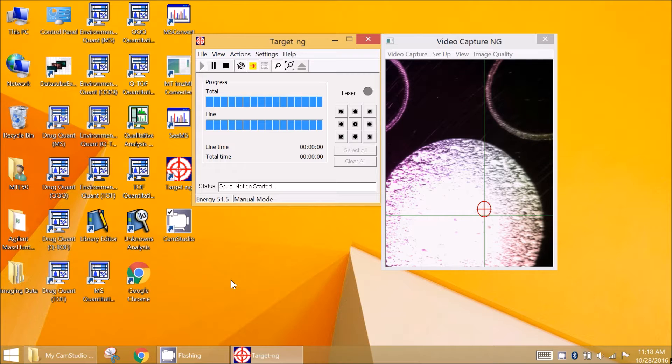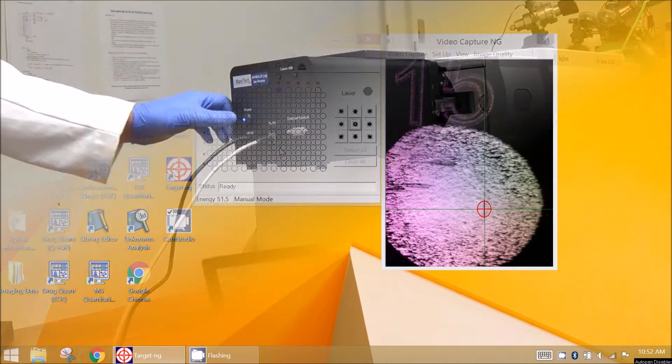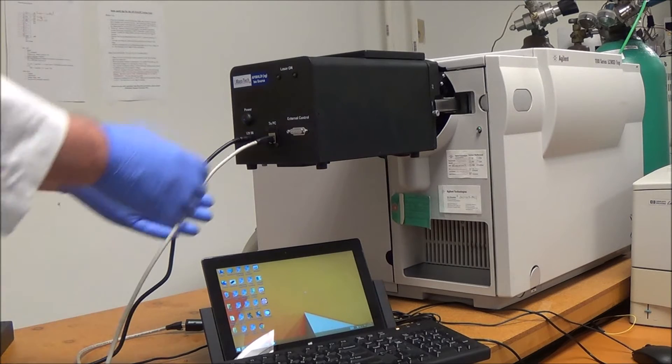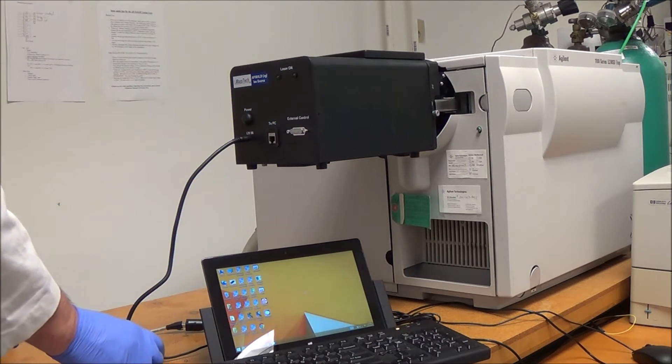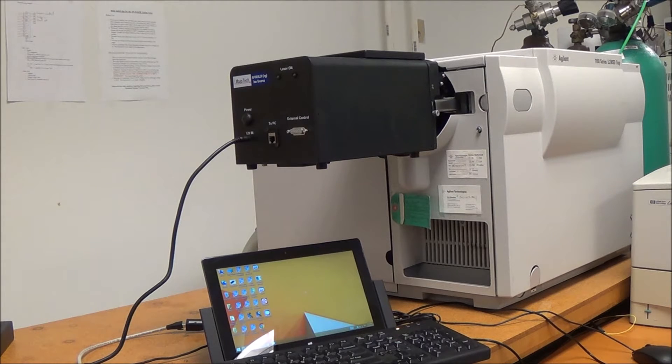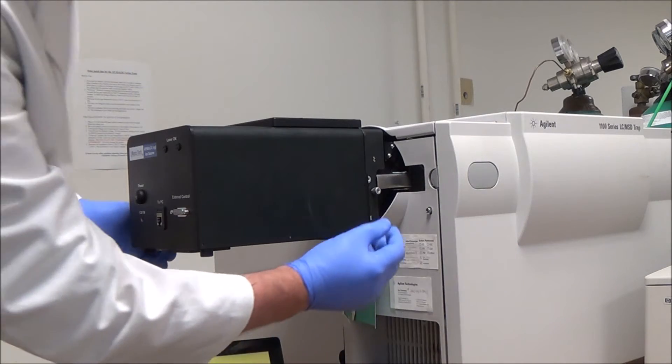When finished, press the target exit button to close the target software. Press the AP MALDI NG source power button to turn off the source. Do not unplug the power cord from the source if it remains sitting on the MS, in order to provide fan operation for source cooling. The source removal from the mass spectrometer is done in the reverse order.